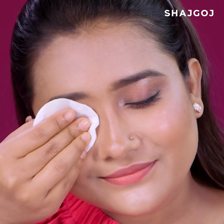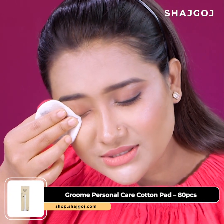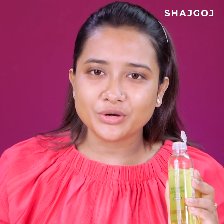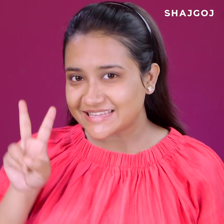For the face, makeup and debris are very easy to remove this way. Make sure the face is clean using the cleansing oil. Now it's time for the second step.